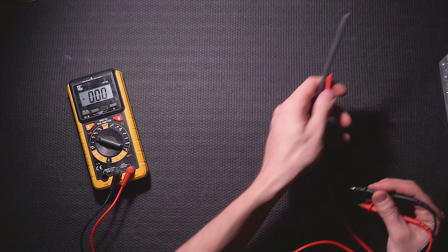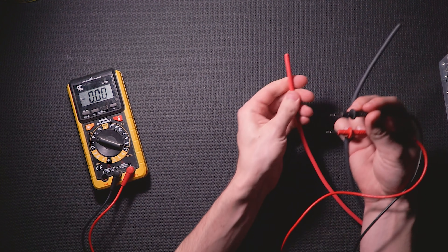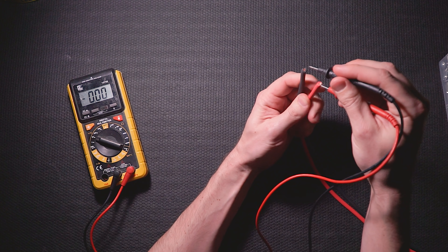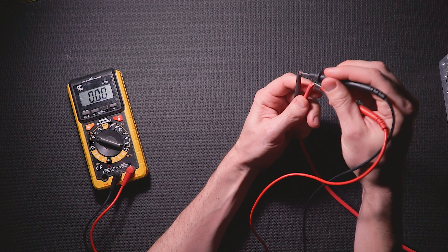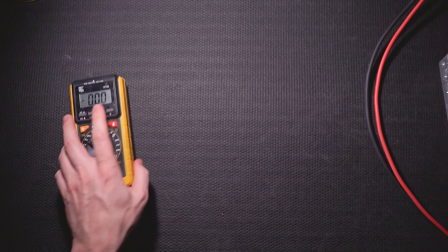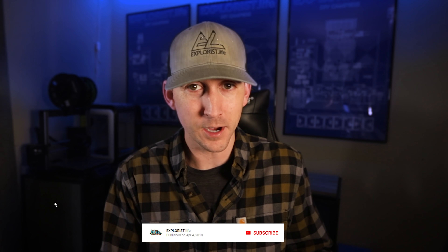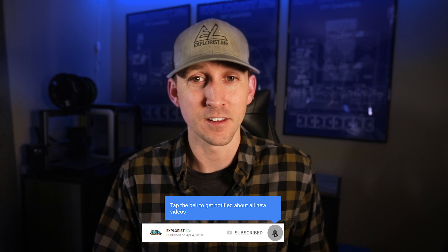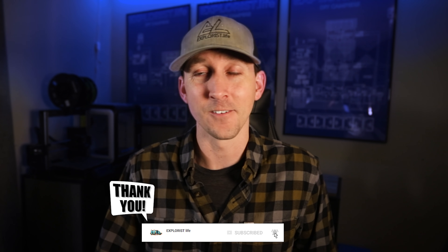Before messing with this, it's important to remember that if the solar panels on the roof are already wired together, there will be power coming down that might be enough to shock you. I've already triple checked that my solar panels are disconnected from the wires coming into this box, and I highly recommend that you do the same whenever you get to this point in your project.